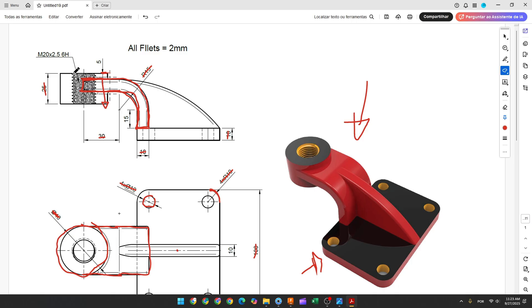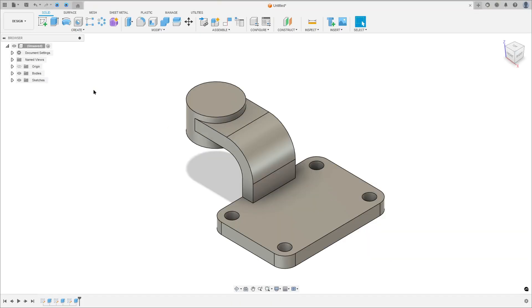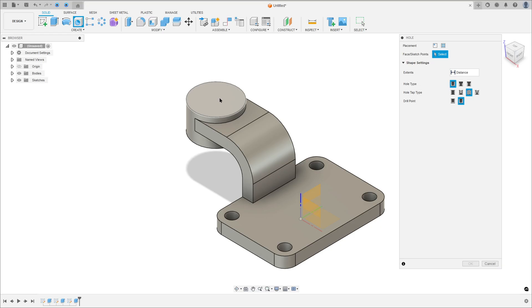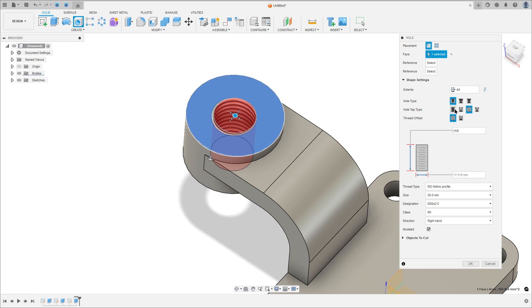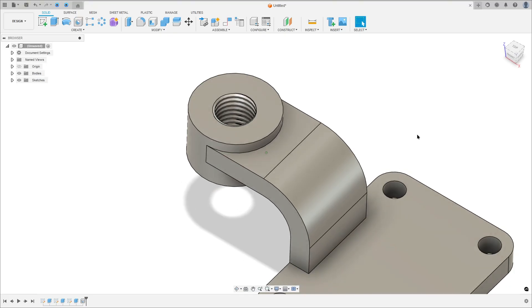Now we will make a hole here — through all — M20, 2.5. Go to create, select hole. Select this face, click on this edge to add reference so the hole will be concentric with this circle. Set extend to all, hole type simple, hole tap type — select tap, size 20mm, designation M20 x 2.5. Select modeled and press OK.